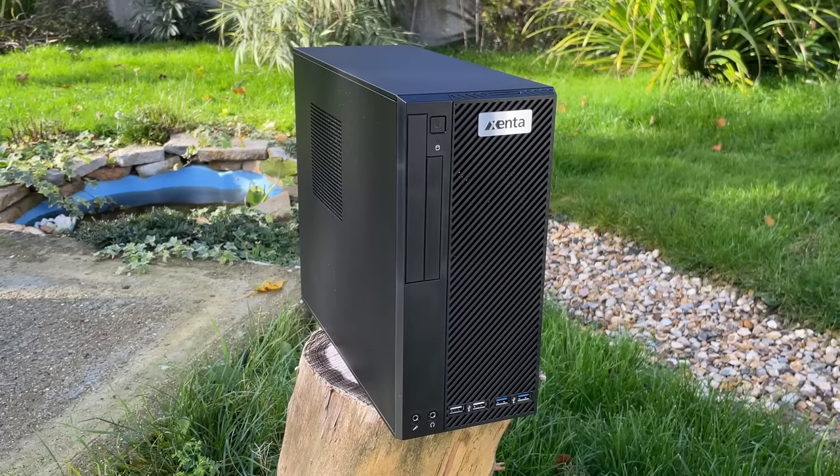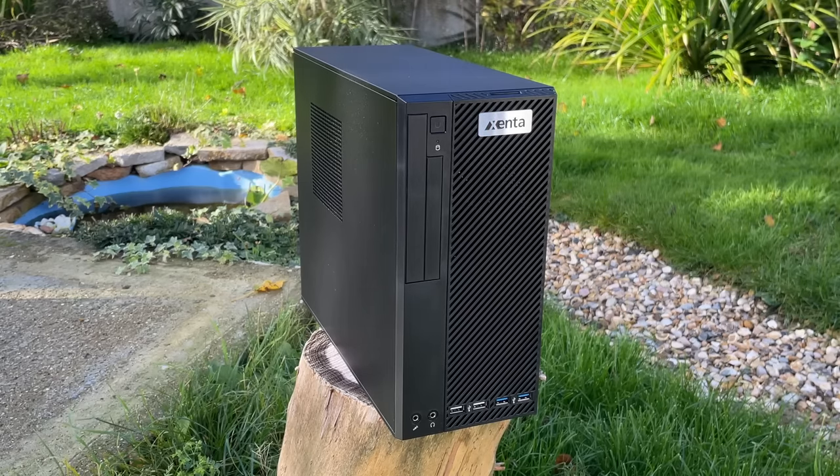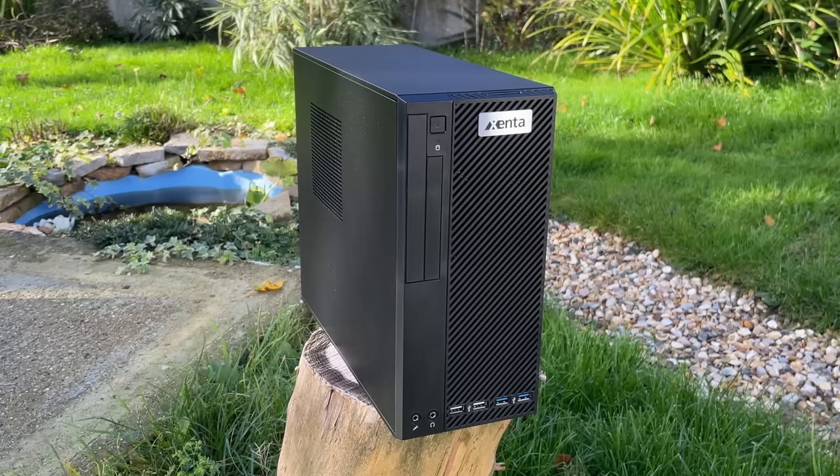As I said before, I wouldn't recommend buying a cheap pre-built like this that's not intended for gaming and then upgrading it — I'd rather put something together from scratch. But this does go to show that if you do have an office system like this, take a closer look at the specs, because you may be able to turn the most basic of systems into something pretty capable for very little money. Overall I hope you enjoyed this one — leave a like, subscribe if you haven't already, and hopefully I'll see you in the next one.